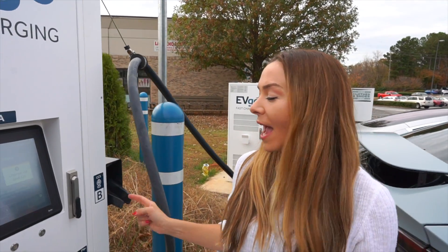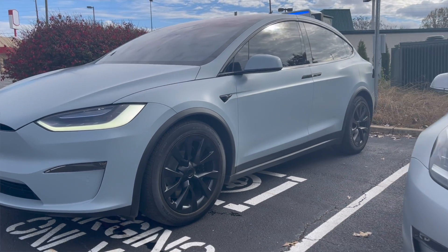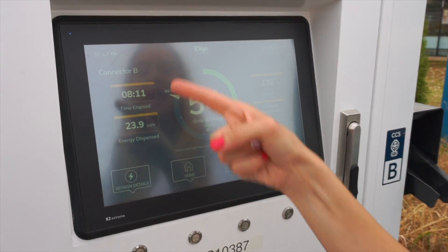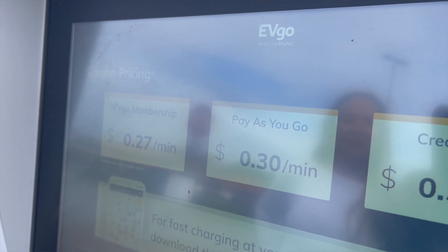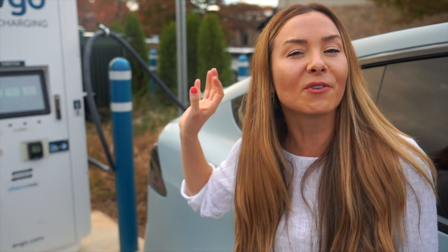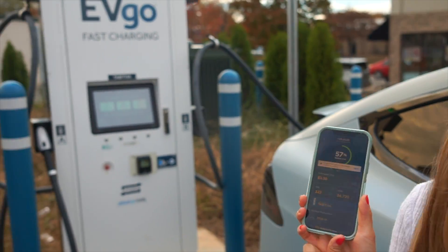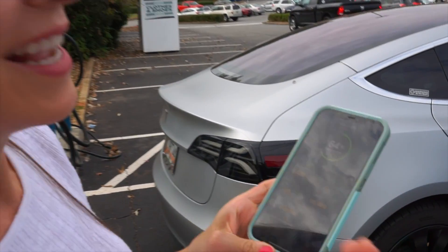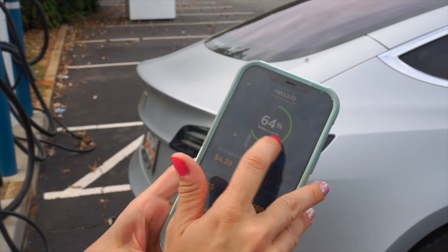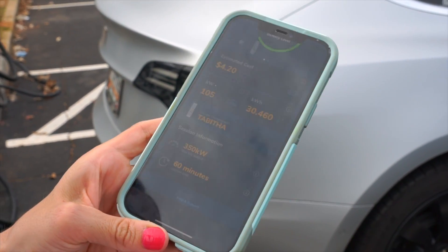Checking the stats — we've gone from 28 to basically 50% in about seven minutes with our giant battery pack, pulling an impressive amount of energy. Here you can see we pay by the minute; other states pay by the kilowatt-hour. What I really love is that you can sign up with AutoCharge+ for a Tesla-like experience — no fumbling with a credit card. You can reserve chargers with the membership, and it shows all your stats. All the chargers have names — this one is Tabitha. We went from 28 up to 64%, and the app shows it goes up to 350 kilowatts. Super easy to use — I highly recommend EVgo.